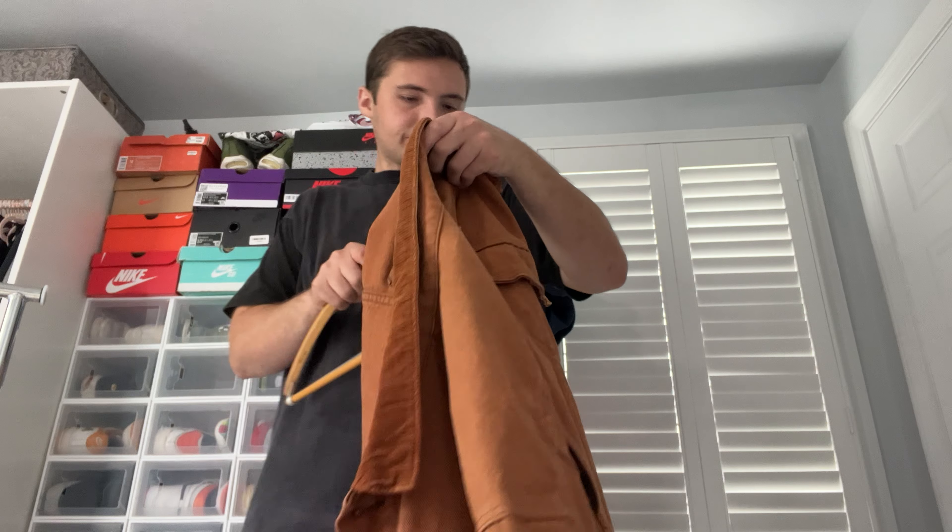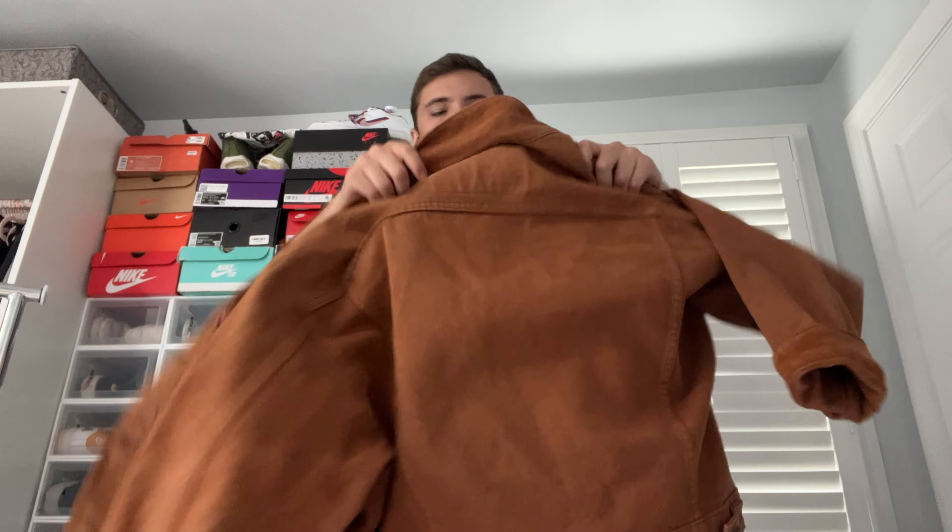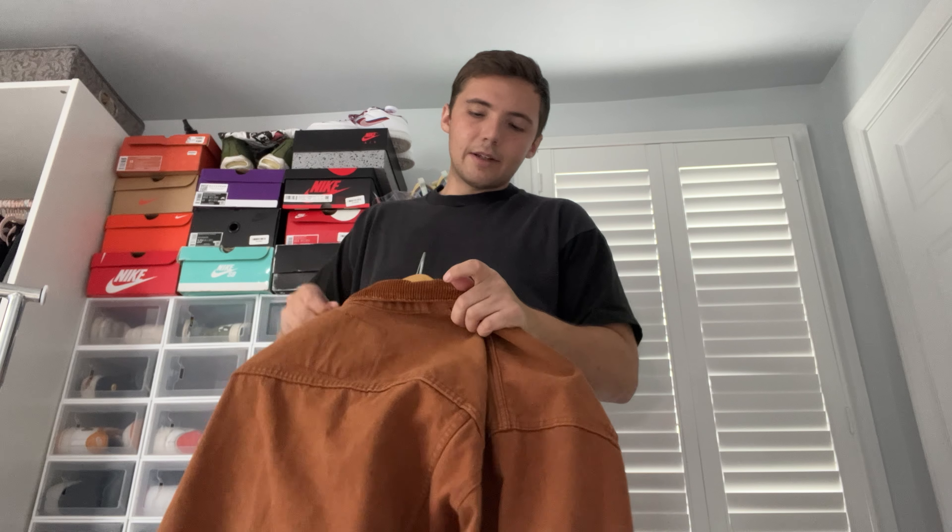Nothing is as sought after as the 501s, but the random jackets and random corduroy pieces they did in the 80s and 70s are very nice, very good quality. A lot of Levi's pieces — I've seen a lot of people from Japan buying them lately, especially with eBay international shipping, which is a very helpful tool. They have so many different colorways of the corduroy pants: yellow, red, blue — very bright colors, not just dark navy.